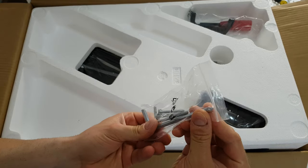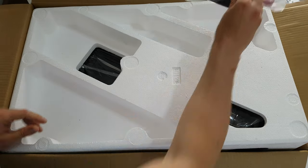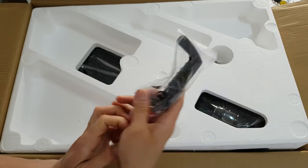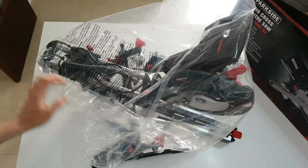There are also some screws — Allen and Phillips — all inside the box, plus a handler for assembling. Okay, this is a huge unit — let's get it out from the box and see how it looks.